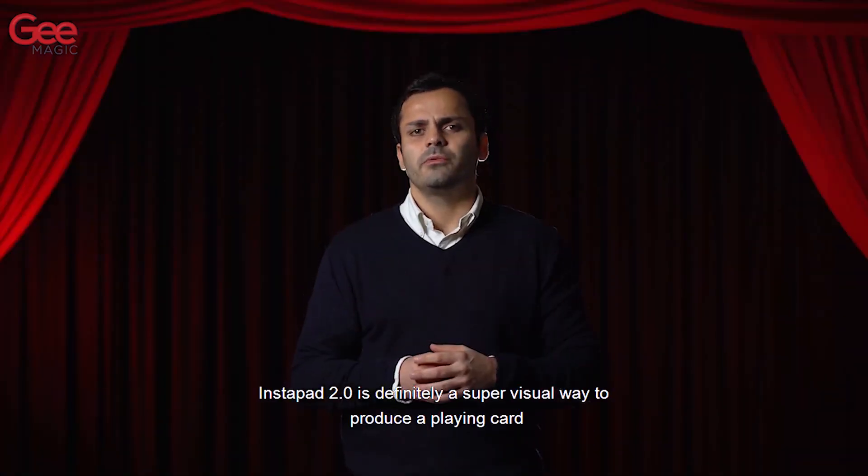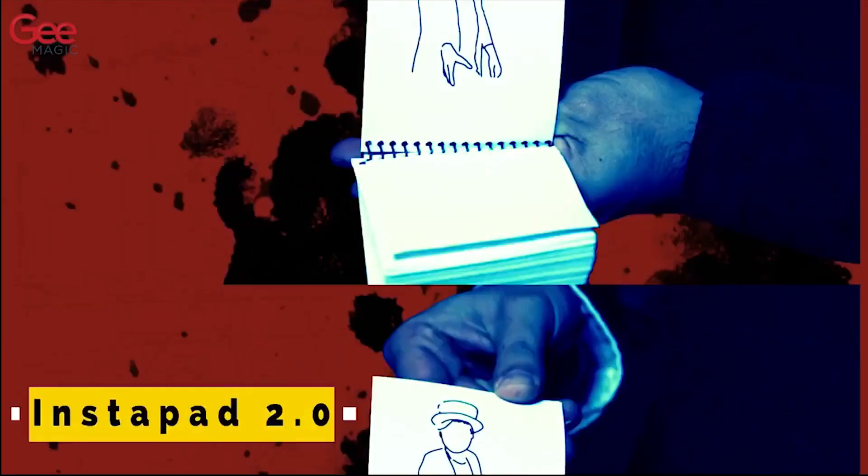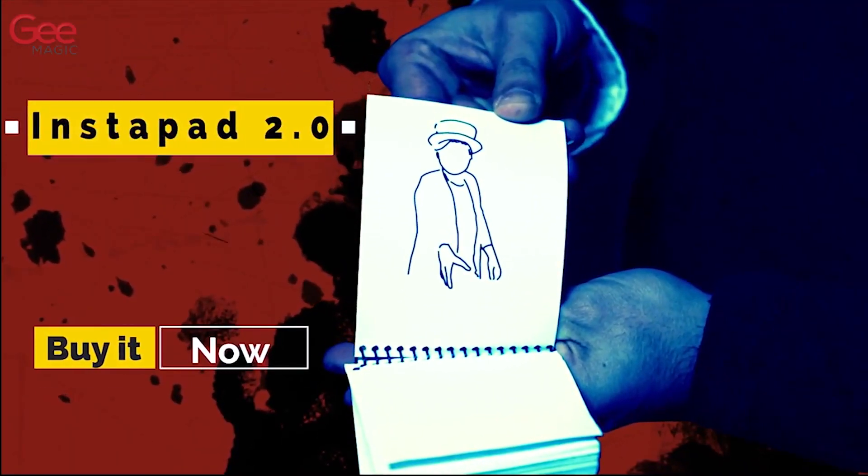The Instapad 2.0 is definitely a super visual way to produce a playing card that will blow your spectators. It is definitely a great gift.